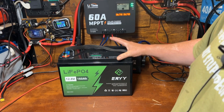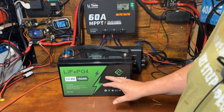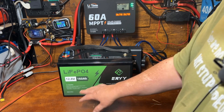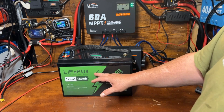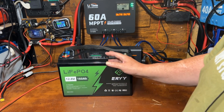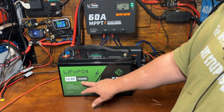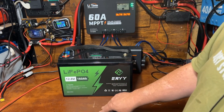The unique nature is that it's a Group 31 size, and we'll get into why that's important later in the video. This does not have cold temperature protection, no Bluetooth, or any of the fancy stuff — it's a basic 160 amp hour battery. The key question is: can we get our 160 amp hours out of it? That's what we're going to find out.